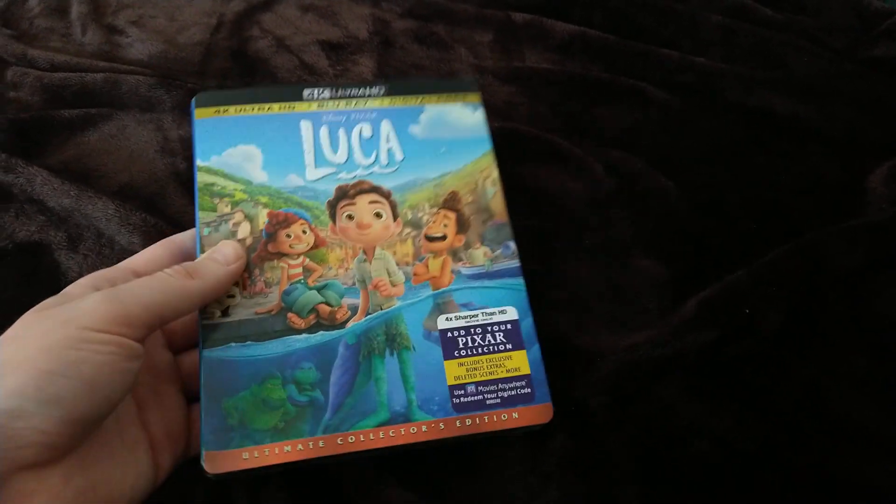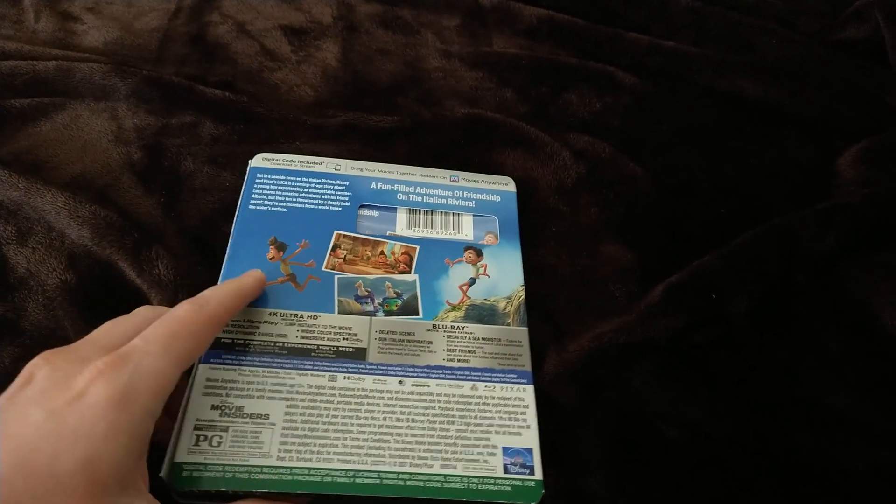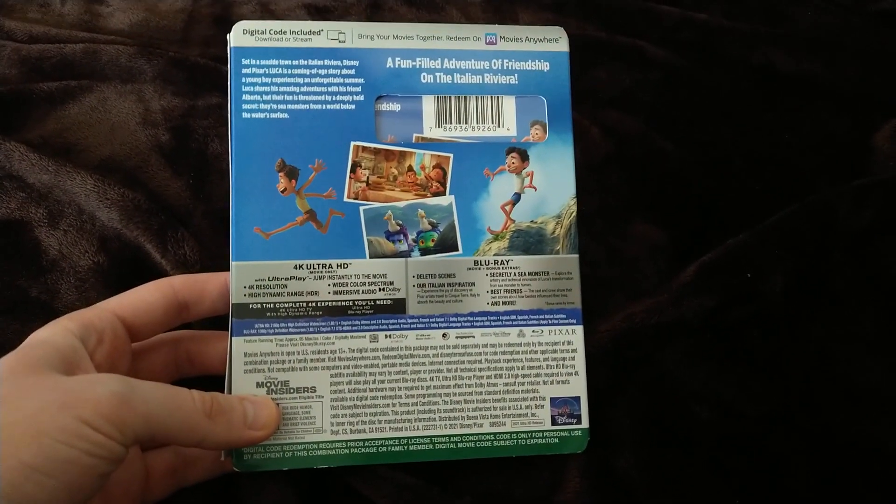I'm going to show you the outside and then get to unboxing it. Here are the spines of the slip cover with a nice picture of Luca, and here's the back cover.